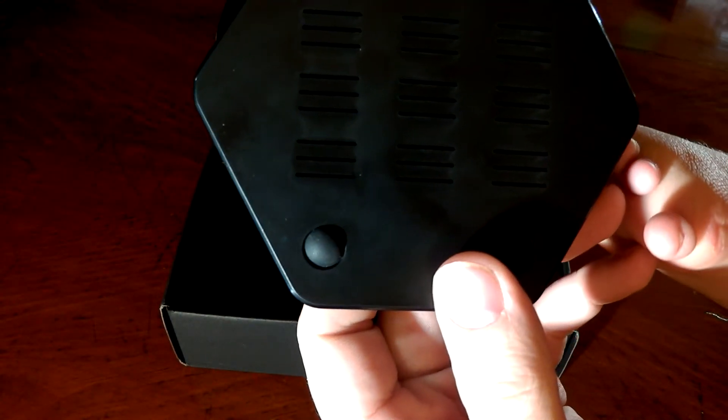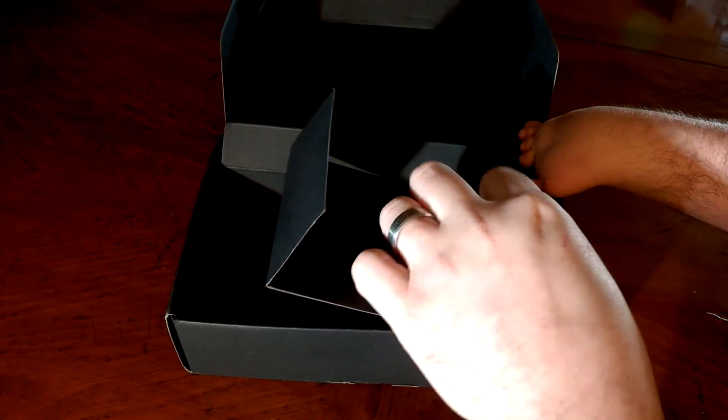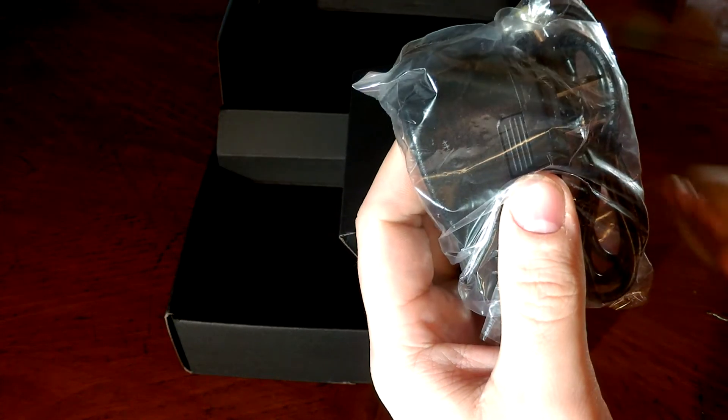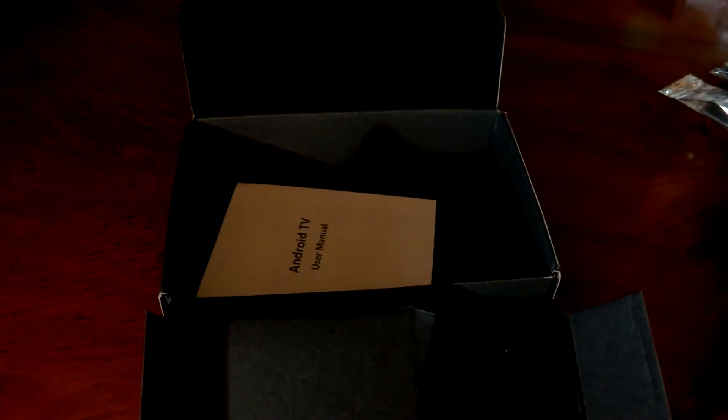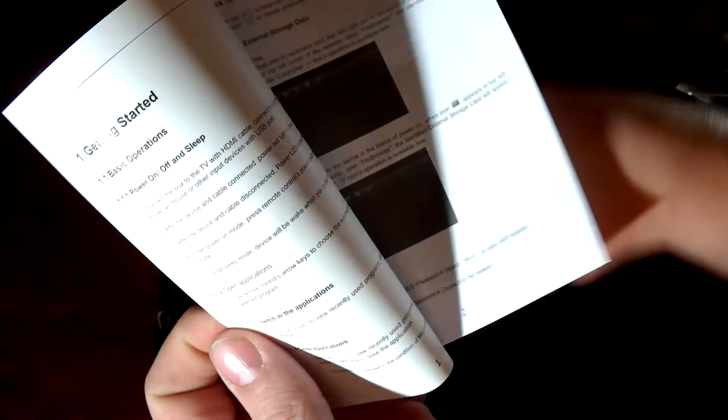On the bottom you see four rubber feet and some ventilation. Opening up the box, you get an HDMI cord, a remote, and an Android TV user manual.